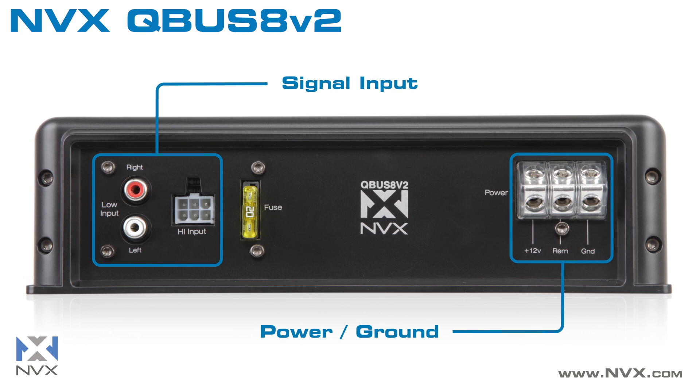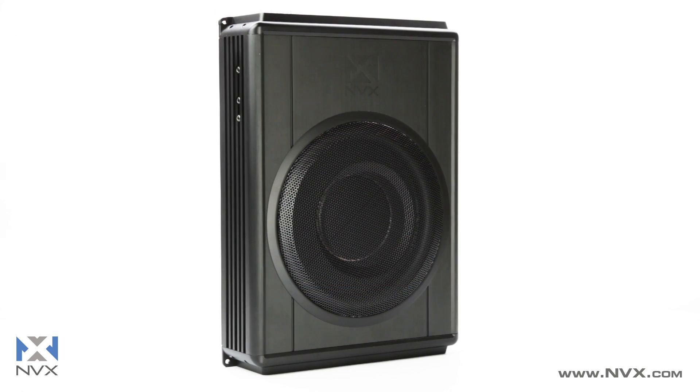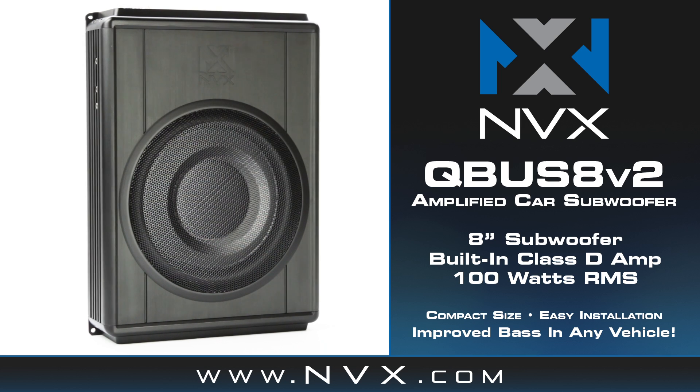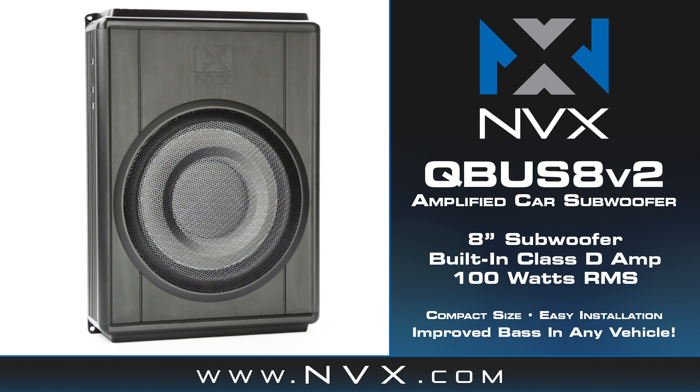Just connect power, ground, and signal and you're ready to enjoy your music. If you don't need to shake the earth but instead would like to round out your audio system with clean-sounding bass, look no further than the Cubus 8 V2 by NVX.